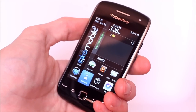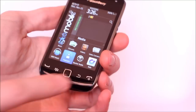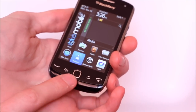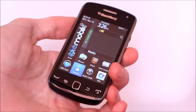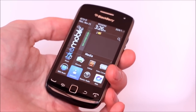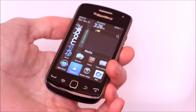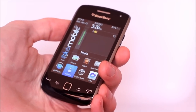Just to walk through the hardware of the BlackBerry Curve 9380 really quick — down here you'll notice that the buttons are actually flush with the front screen. This is a stylistic difference from the higher-end BlackBerry Torch 9850 and 9860. Personally I find it looks really good. It's something RIM has done for the Curve 3G as well as the Storm 2.